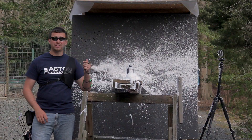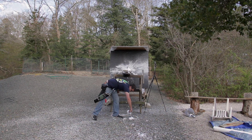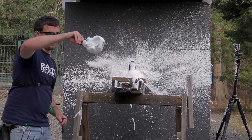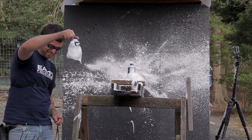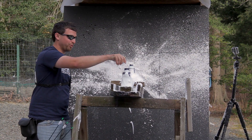This is the mess that two cans of shaving cream makes when you shoot it with an arrow. Look at this. And the arrow is still in there — cut right through both of them.